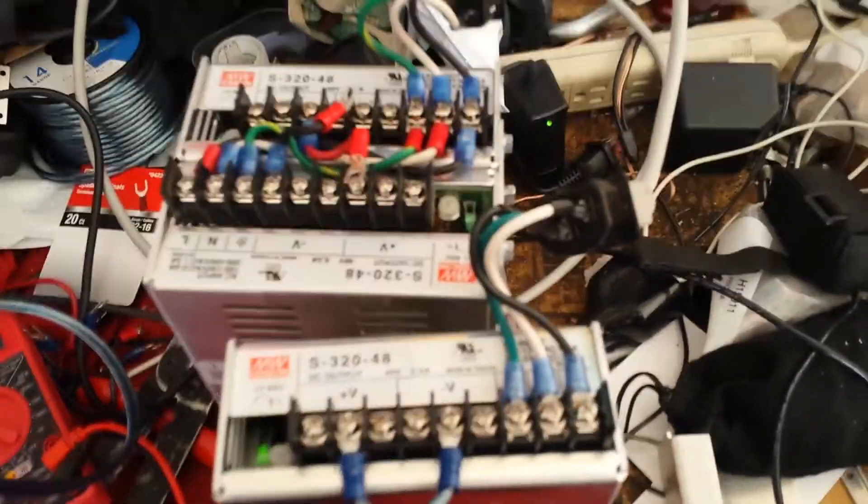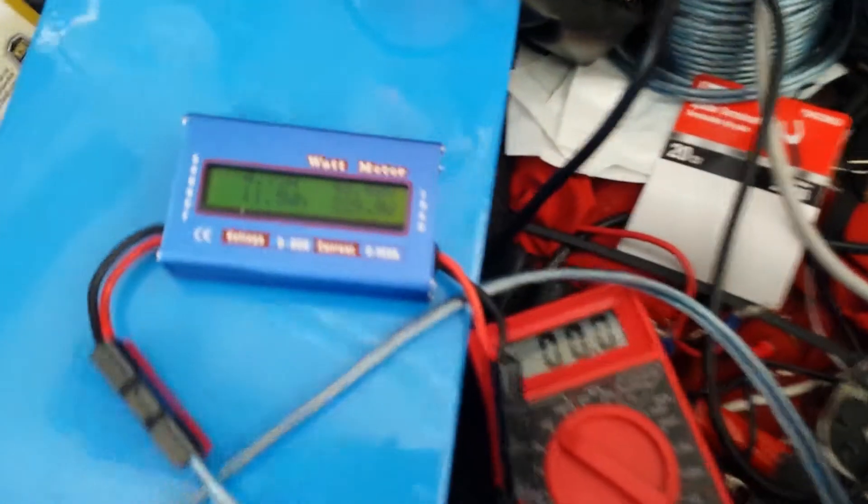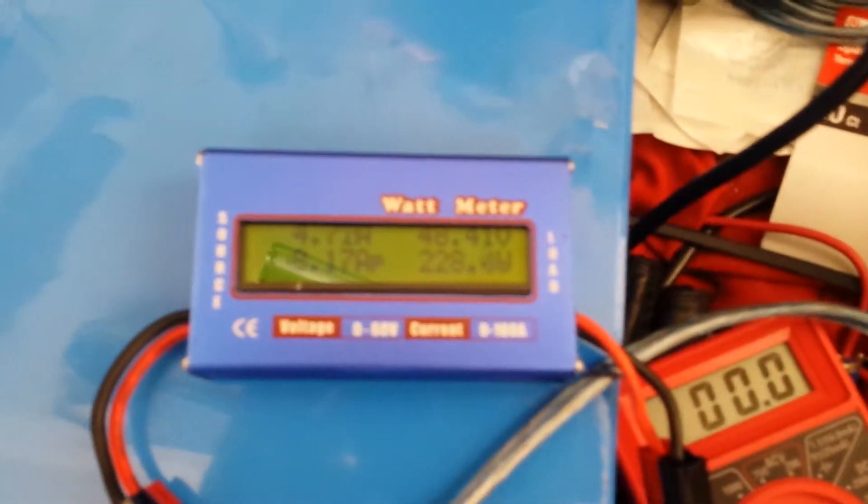So, there you go. Low voltage, adjusted right here on the pot, and I ended up with it working. Just not very well.